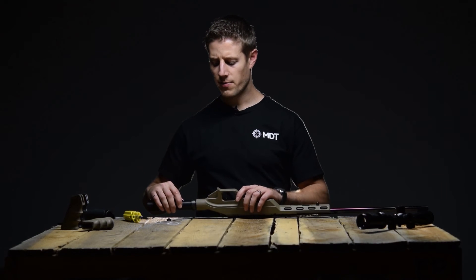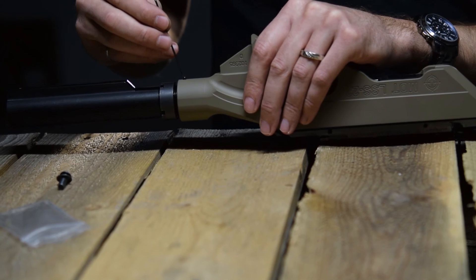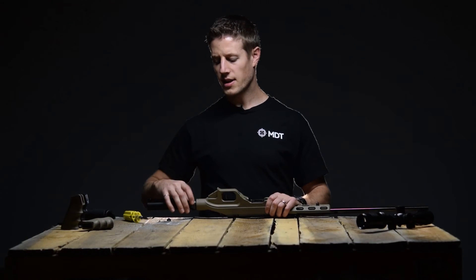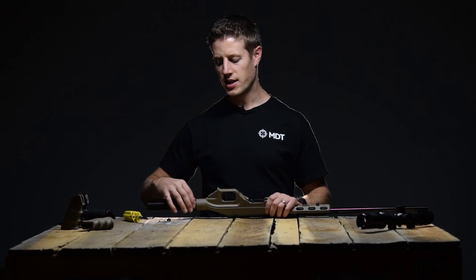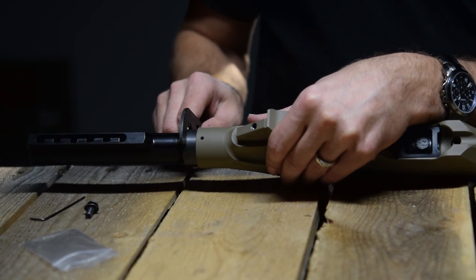Line up the groove in the underside of the buffer tube with the set screw, then tighten the set screw back up to lock the buffer tube in place. Thread the castle nut tight against the rear of the chassis and use your spanner wrench to tighten up the castle nut.